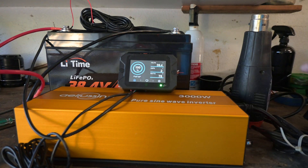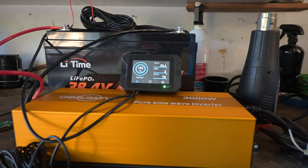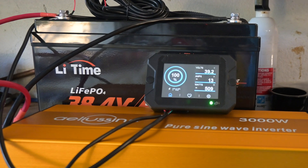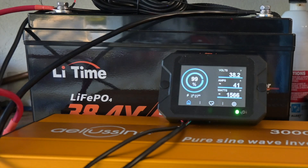Over here I have a heat gun, so we're going to start with a 1500 watt heat gun and see what that does. Here we go — ramping it up, making sure we don't melt anything. You'll probably hear the fan come on for the inverter. That is full tilt — 41 amps at 38 volts. That is a lot of energy coming through, 1500 watts.